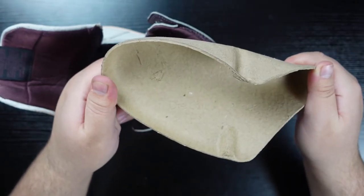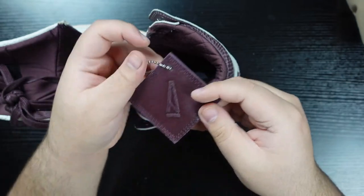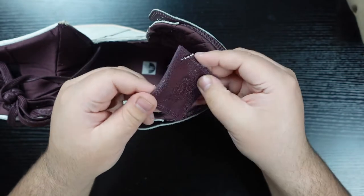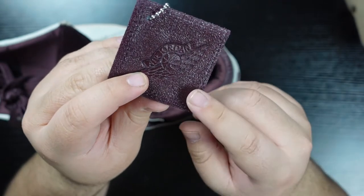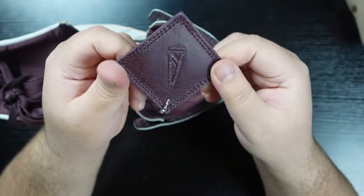Moving further inside, we do have a cardboard shoe tree with the proper sizing up front and a die-cut sock liner in the bottom. We also have an A Ma Maniére and Wings logo branded hang tag finished in burgundy leather — it is very nice and very pliable. Most of the ones I've seen actually have very rough stitching on the Wings logo side in the bottom right corner, so that would not be good to reference for legit checking. But it is a very nice piece; burgundy is just an awesome color.